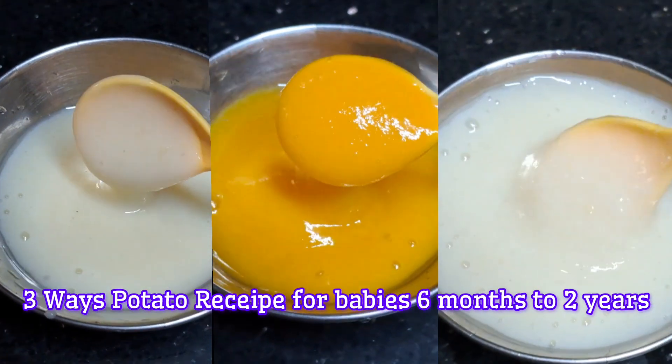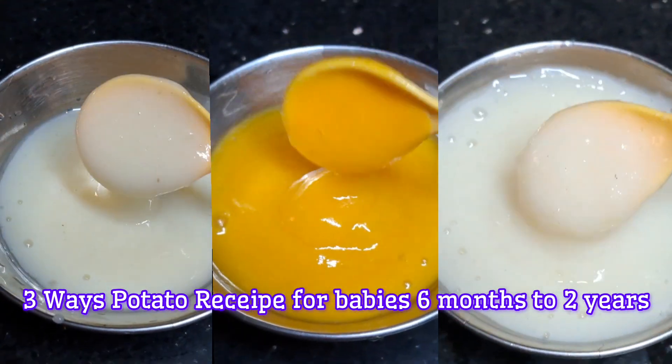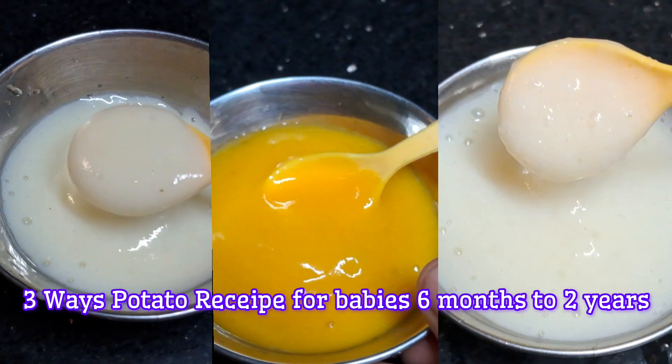Hello Friends! Welcome to HungryBB Channel! We are going to talk about the first question about potato recipes.